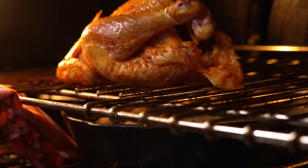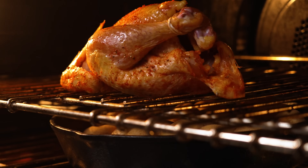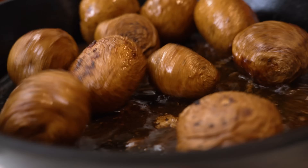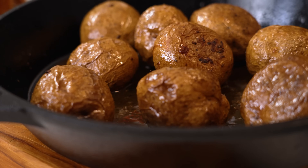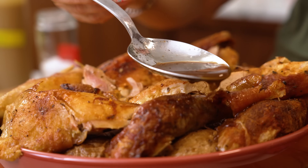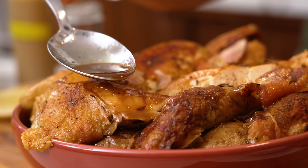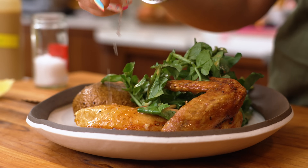You are getting the most optimal browning, and because you're in that setup with the rack, what I decided to do was put a pan of potatoes directly underneath. So while the chicken is roasting, all of the deliciousness is dripping off of the chicken and down onto the potatoes, and they get filled with the most delicious chicken jus — so it's like a chicken gravy when it's done. I love this method. I think it's going to change the way you think about roasting chicken, and frankly your oven racks will never be the same.